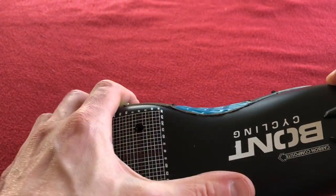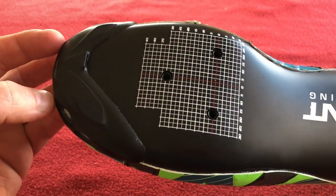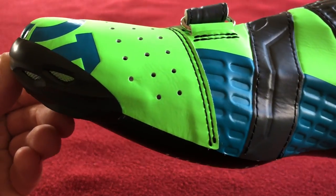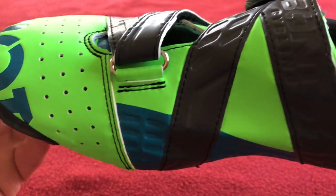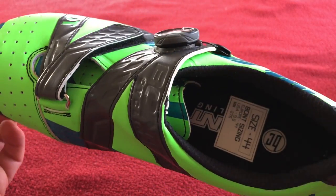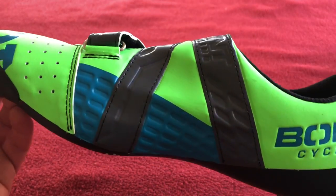I'm actually going to pair these with yellow SPD-SL Shimano cleats. Alright, just looking at them rather than talking. Very good.